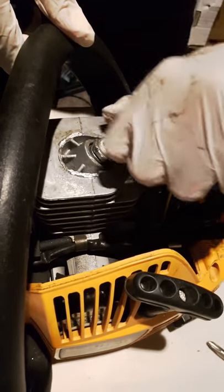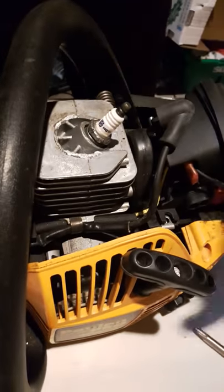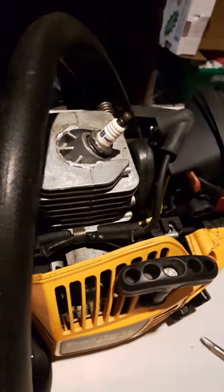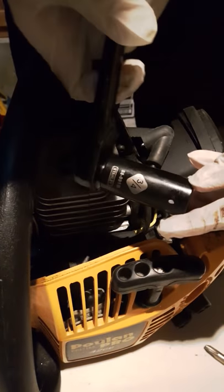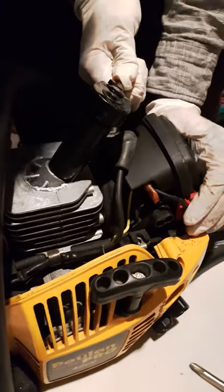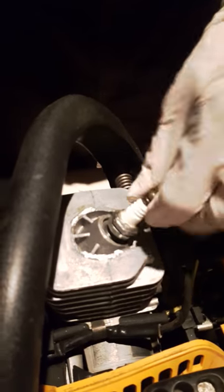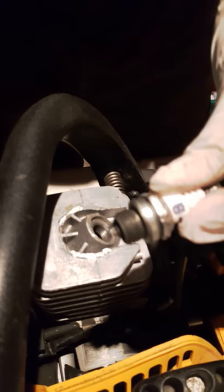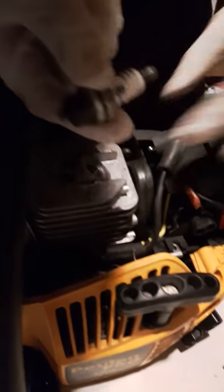This is the spark plug. We'll check if there is spark coming or not. Take a look — it's a three-quarter socket. Take it off and pull it to see if the spark is going or not. Spark plug looks clean.